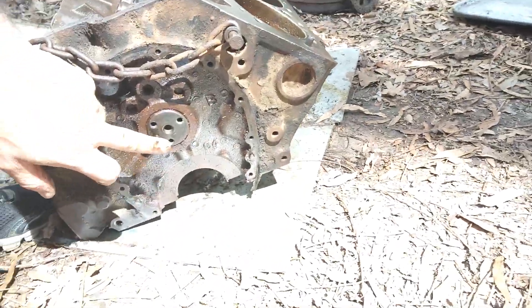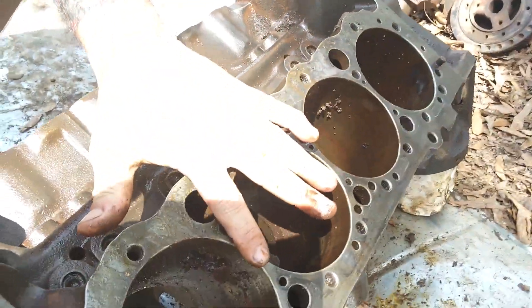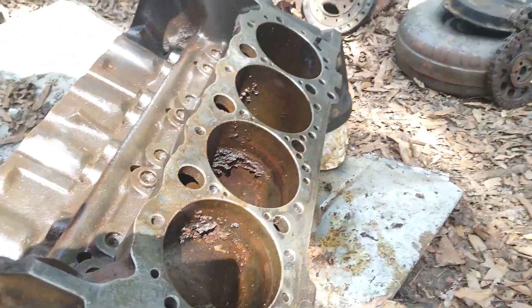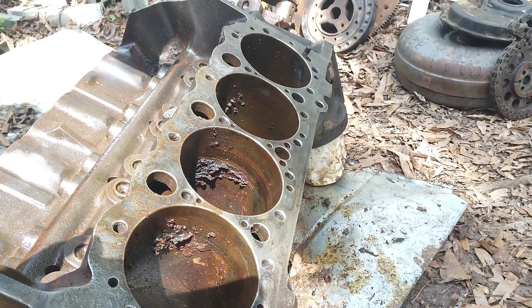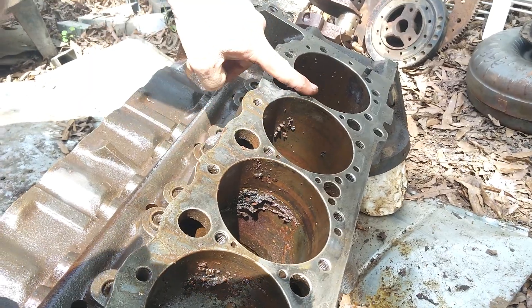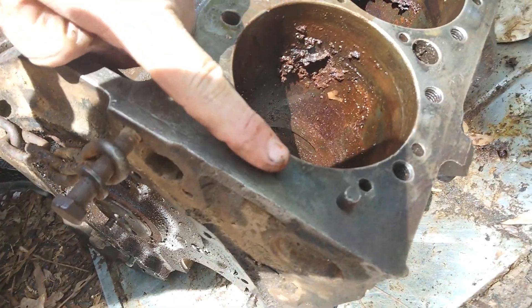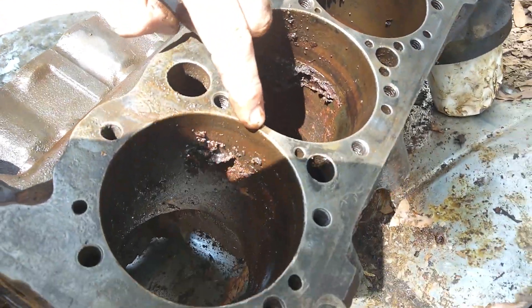Parts list again — engine block. This right here is your cam, it goes all the way through. These are your lifters, these are your cylinders. Now if somebody says my head gasket blew, the weakness of a small block Chevy is the small distance in between each one of these cylinders. Usually if you run your car hot and you blow a head gasket on a small block Chevy, it's going to be in between these right here because you see how little metal there is in between here. It's less likely to blow out here than it is there.